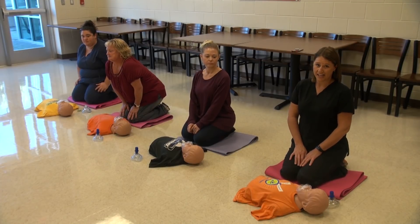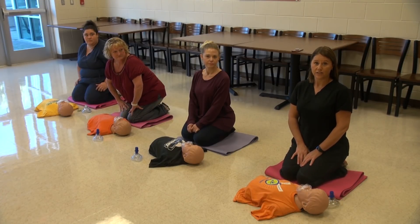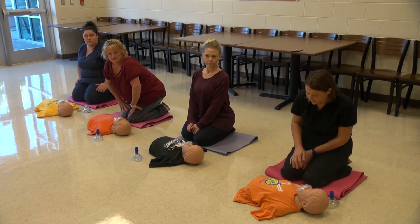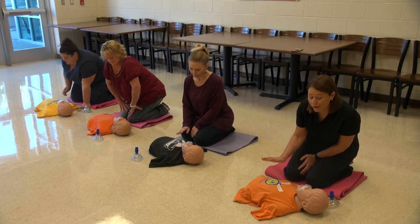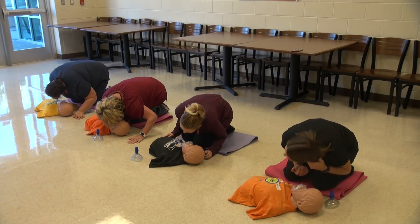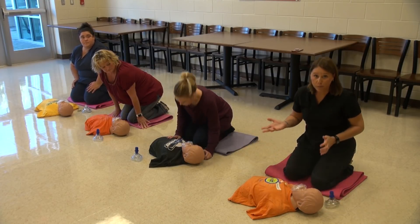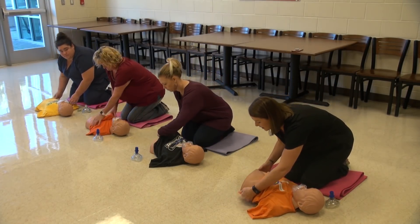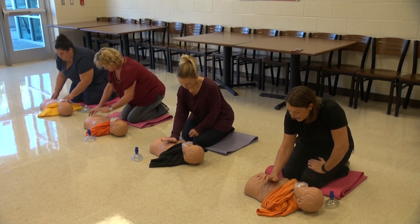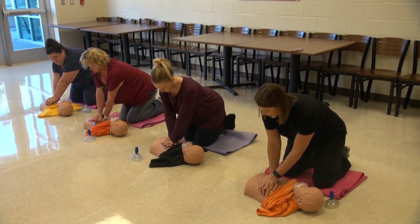The American Heart Association has now agreed that you can actually just do compressions to save a life. So you don't have to do the breaths. So we're going to show you how to do just compressions with no breaths. Come up to your family member, patient — Annie, Annie, are you okay? No response. You're still going to look to see if they're breathing. Put your face over their mouth. You're looking for their chest to rise to see if they're breathing. No breathing. We're going to start CPR. Expose their chest. Remember, palm of your hand, midline of the nipple. Interlock your fingers. Pull your body in front, and start with compressions.